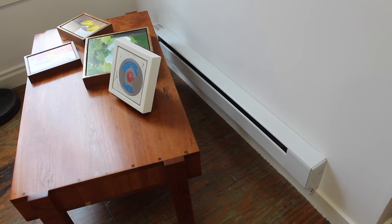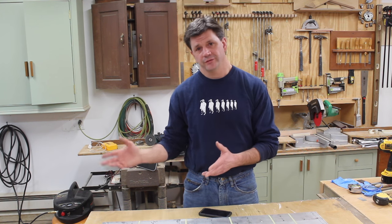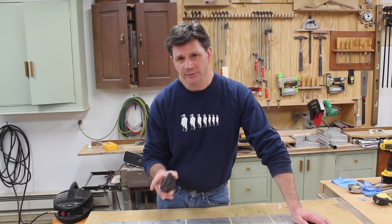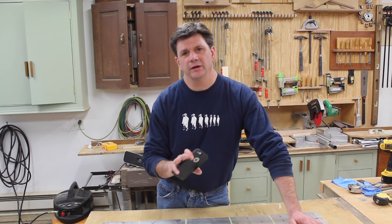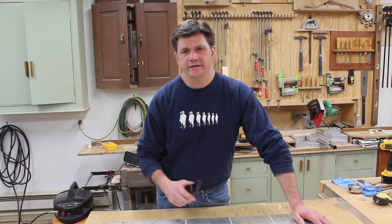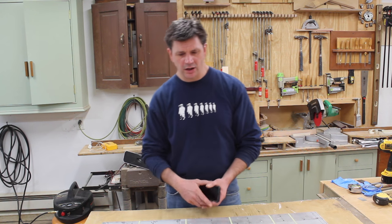As far as heating the upstairs of the barn, I skimped out and I regret it. I used a four-foot piece of electric oil-filled baseboard, only hooked up to 110, and it barely works. To supplement that I use an EdenPURE heater — you've probably seen the infomercials. Between the two of them it works, but not that great. When I know I'm going to be working upstairs, I get up early and turn both heaters on full blast, and by the time I get out there it's usually warm enough.